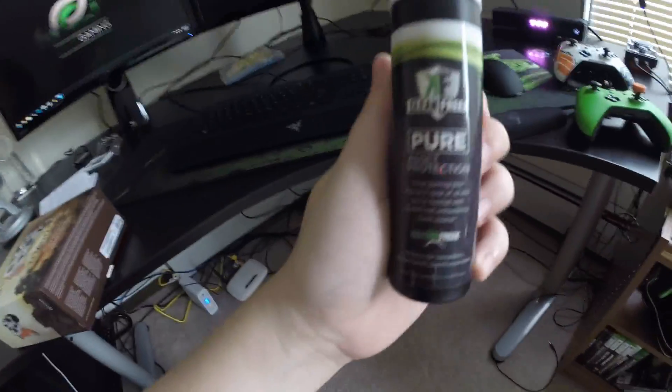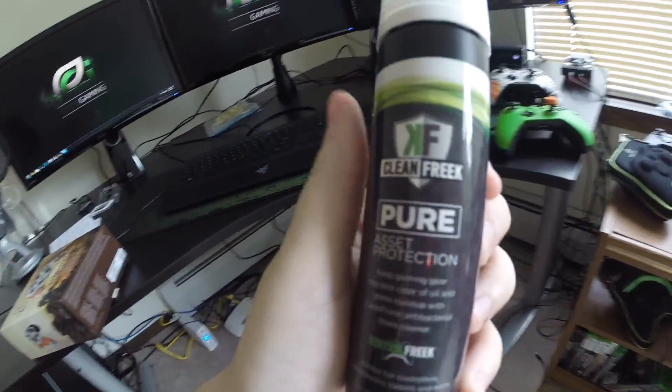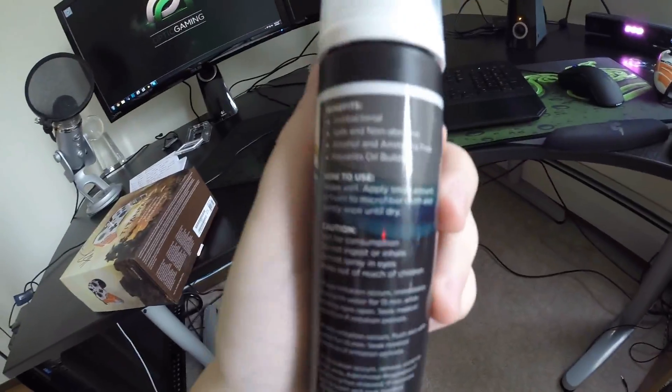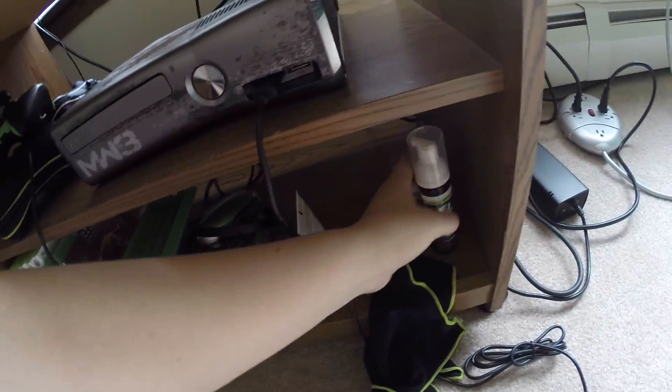This thing is a lifesaver — Clean Freak, a new product from Control Freak. It removes bacteria and cleans your controllers, iPhones, and other stuff. I really like to keep things clean, I don't like germs on my controllers, so I use this to clean them.